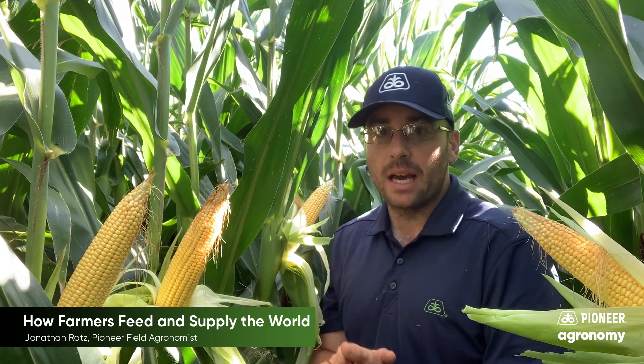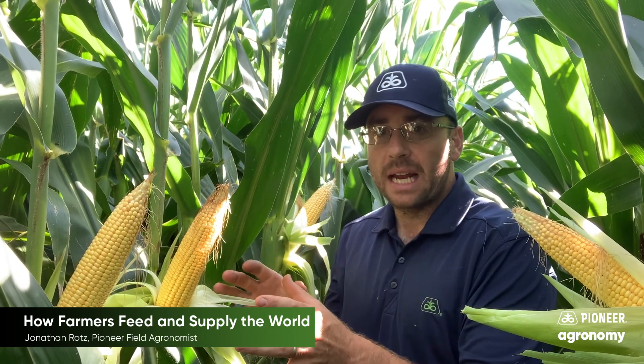Soybeans, wheat, and things like that are planted at a little different rates. But in order to get all of these things to grow right, a farmer plans long and hard — not only picking the right seed for that acre but also figuring out what kind of nutrition needs to go into that acre.